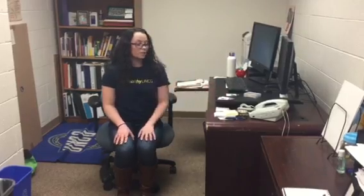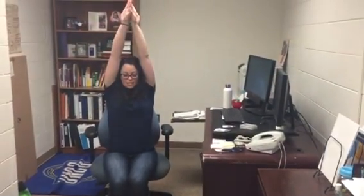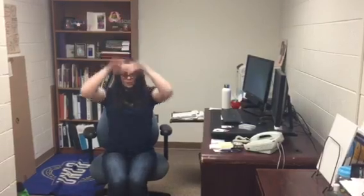Then we have a hands overhead stretch. This is a really good one if you've been kind of hunched in front of your computer all day. You're just gonna bring your arms up, palms facing out, and stretch up as high as you can. Try to really pull through your waist and hold it for 10, 20, or 30 seconds.